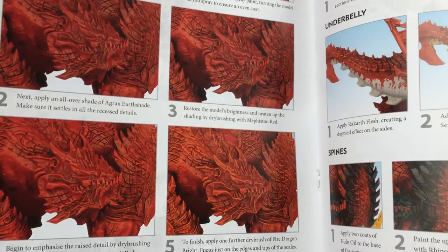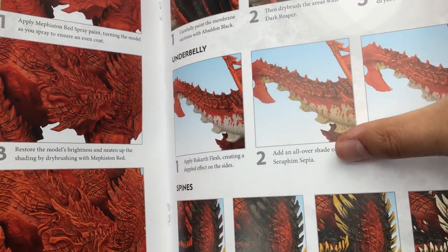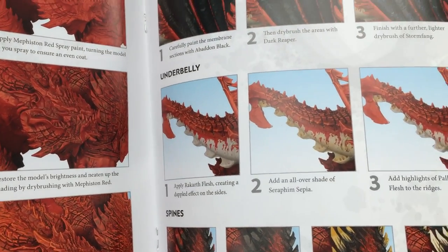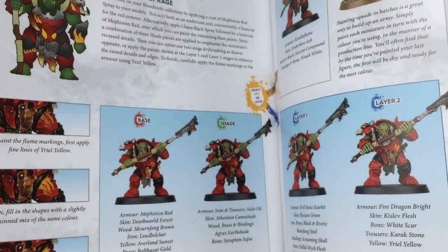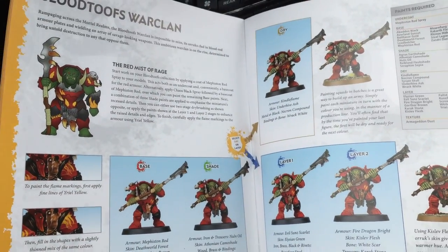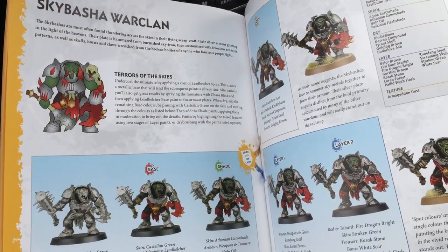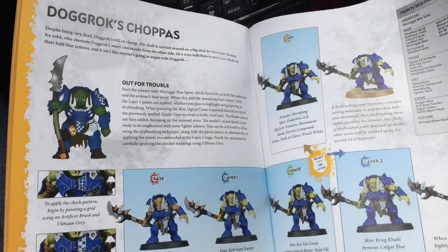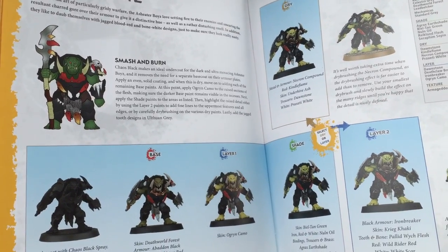Then they go to one of their giant Maw-Crusher lizards — how to do the scales, how to do the skin. I kind of like this dappled effect they've created, the texture on the wings and the bone. At the end, they show some different alternative color schemes: the Blood Tooths, the Sky Bashers, which is a little bit more silver, the Drog Rok's Choppas, which is primarily blue, and Ash Eater Boys.